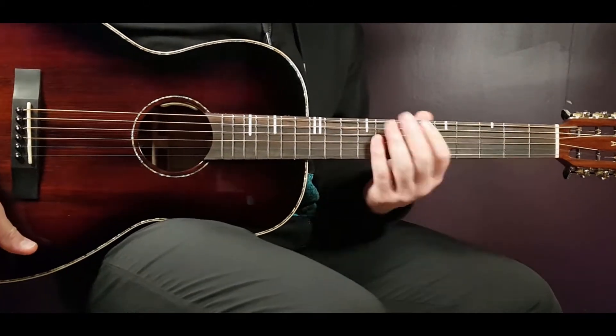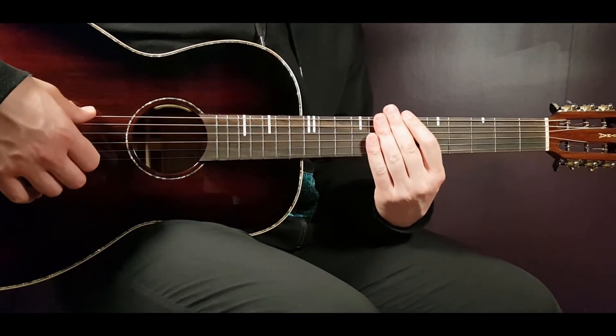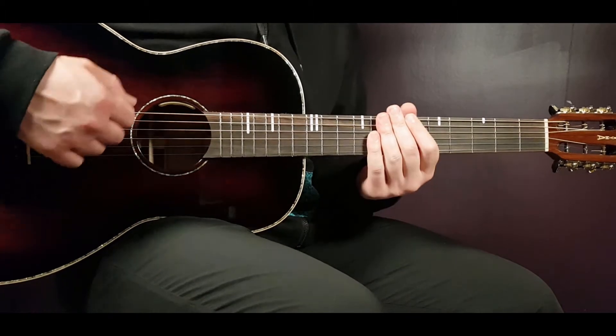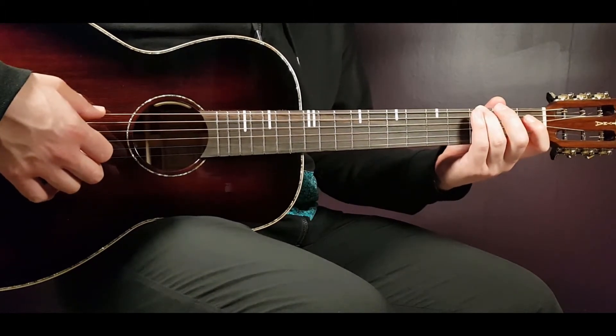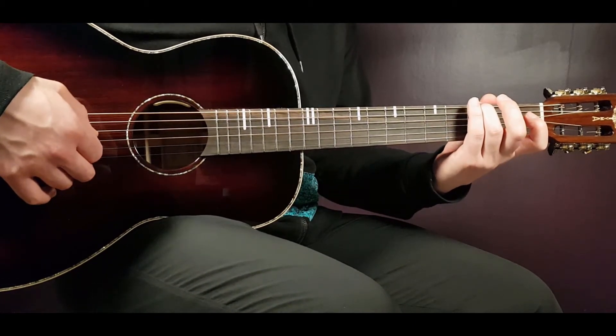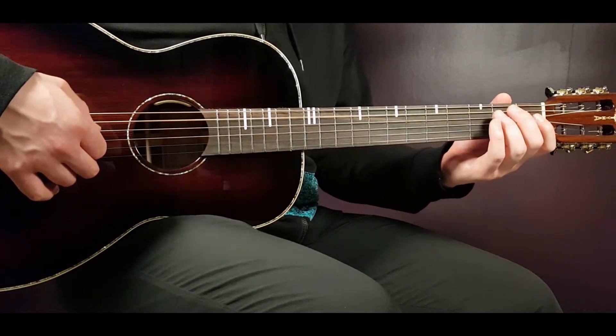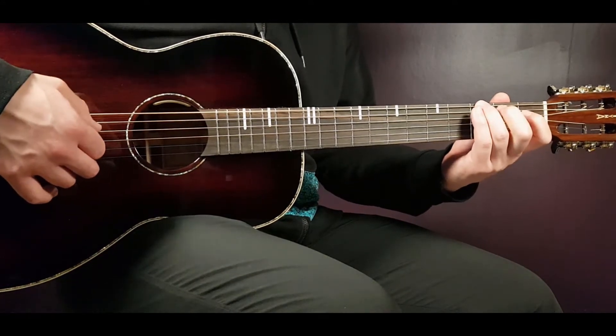Let's start with the intro and then we're gonna go through the chord progression, strumming pattern, and all that. So first off, the intro. We start here on the third fret on the E string, then open A, second A and back to third E.